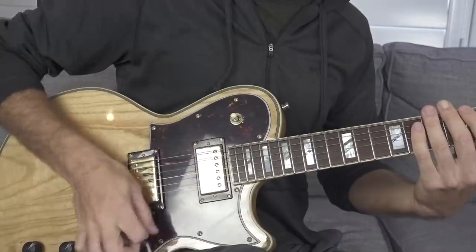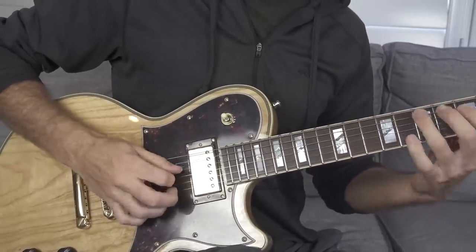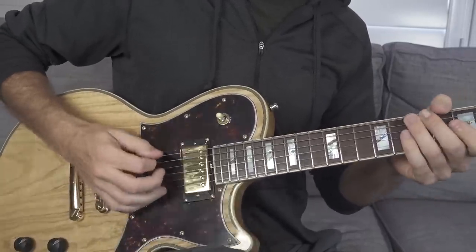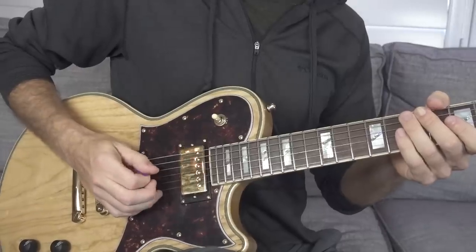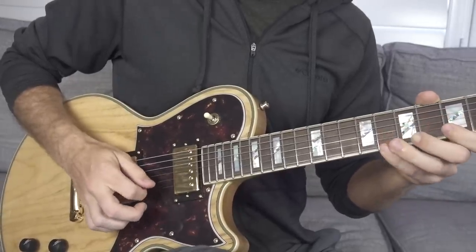When you're first starting out, you might have a tendency to really go full into the string set, when really you want to get just single strings. As you can see, as I'm making my way through the string set hitting each string two times, those are all down strokes.